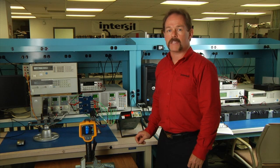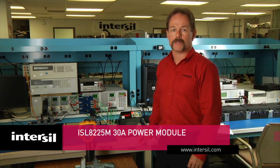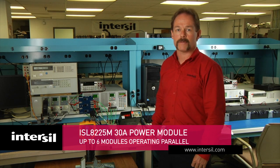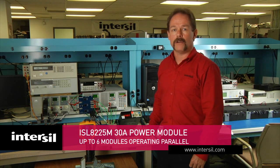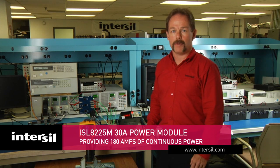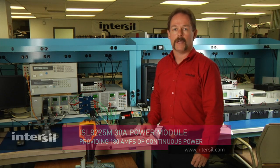The ISL8225 is capable of having up to six modules operating in parallel with Intersil's proprietary current sharing algorithms, providing 180 amps of continuous power. Should you like to get a sample of this evaluation board or the ISL8225 modules, please go online to Intersil.com and order today.